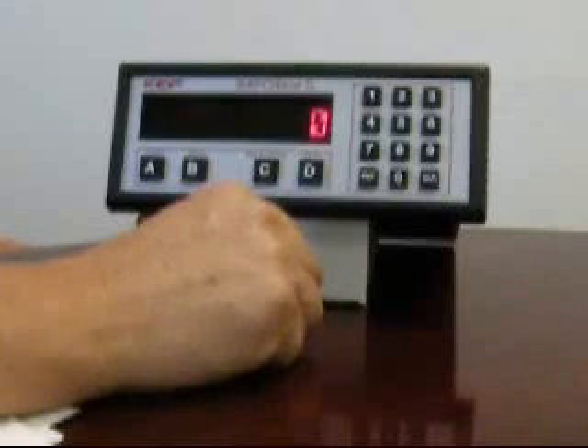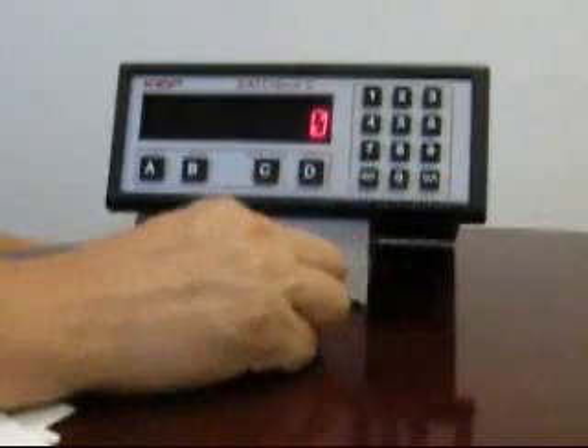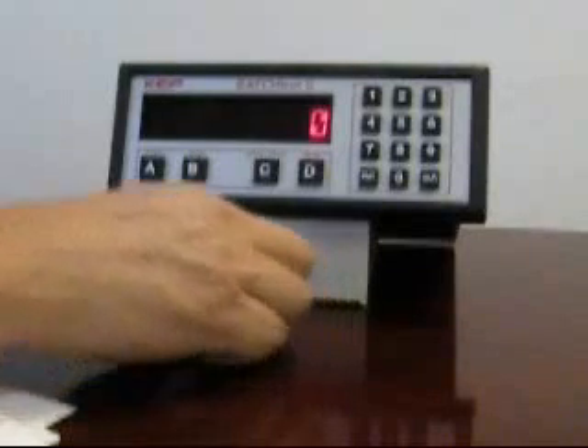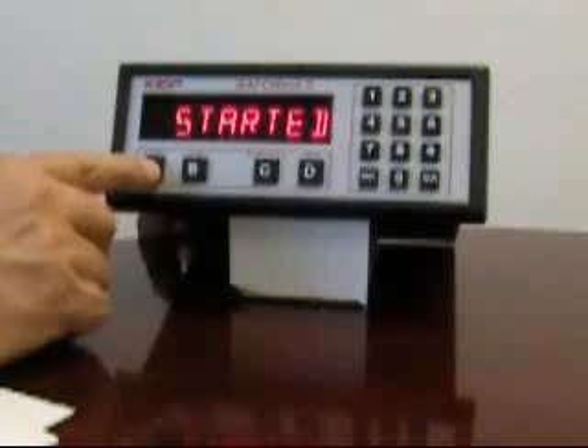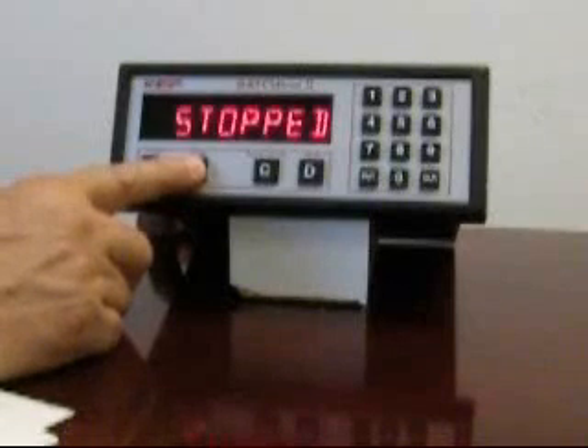To get the batcher ready in standard batching mode for a new batch, begin by pressing clear. This configures the batcher to be ready to start with the new batch quantity. Next, press the start button. You'll see a started message indicating that the relays have energized. Normally, if you had a signal present, the batch would begin counting. If you wish to prematurely terminate a batch, you can press stop, and you'll see a stopped message.